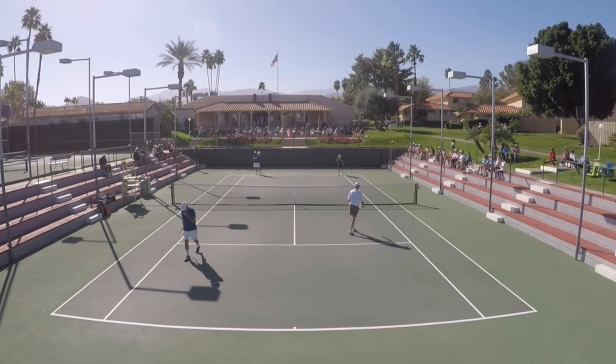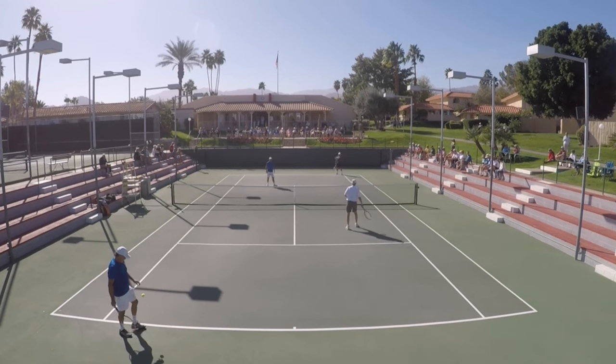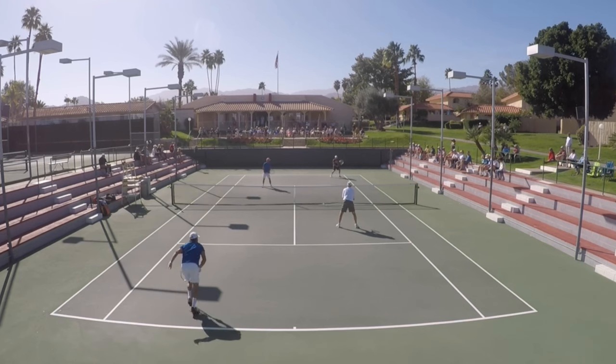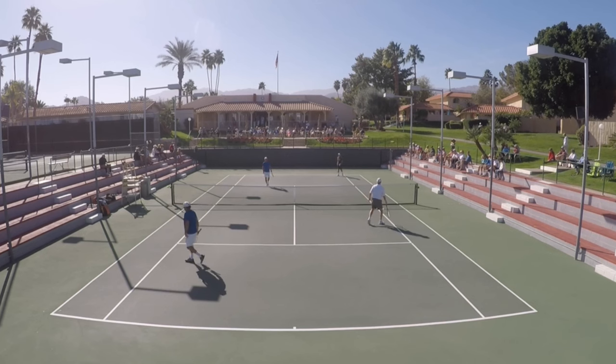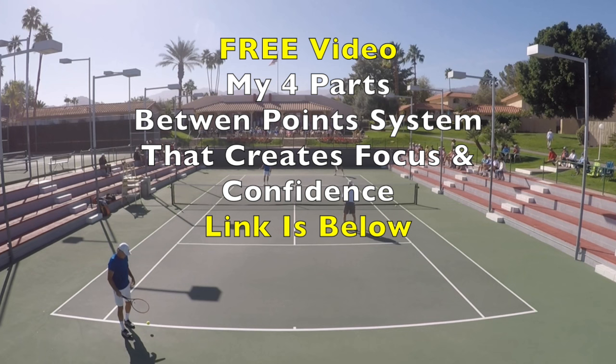Guys, right down below, let me know what's on your mind, and more from the mental part of this — what might have resonated with this follow-up video today of What's the Right Shot. Love to read what's on your mind. Speaking of mental, one of the things we're talking about — being comfortable staying in the point — one of the things that will give you confidence for this concept is what you do between points, whatever routine you go through between points.